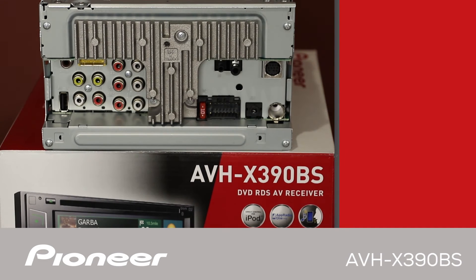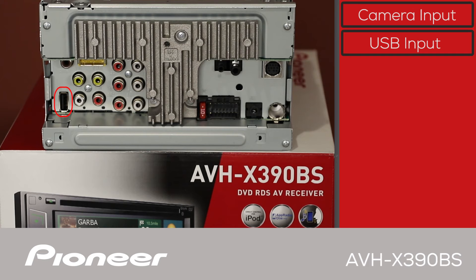The back panel of the AVHX-390BS has the brown jack for the optional NDBC-8 backup camera. Here is the USB input, and remember this head unit includes a USB extension to bring the USB port up into the passenger compartment.